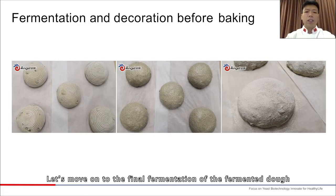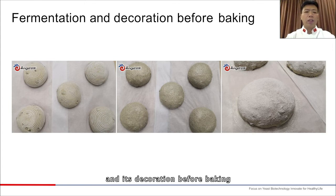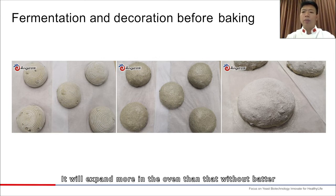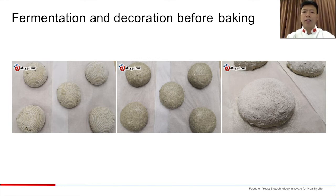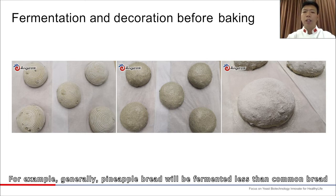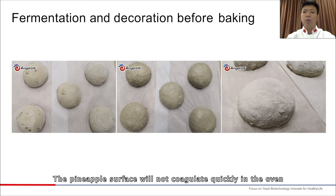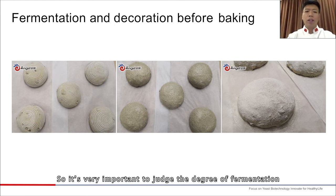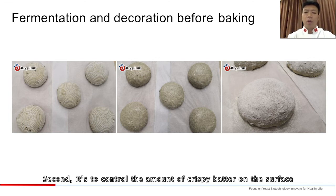For the final fermentation of the dough and its decoration before baking — to what extent does it ferment? Generally, dough with batter on the surface will expand more in the oven than that without batter, since the surface will not coagulate very soon. For example, pineapple bread will be fermented less than common bread, because the pineapple surface won't coagulate quickly in the oven. For common bread, the surface coagulates as soon as it goes in and will not expand much. So it's very important to judge the degree of fermentation. Second, it's important to control the amount of crispy batter on the surface.